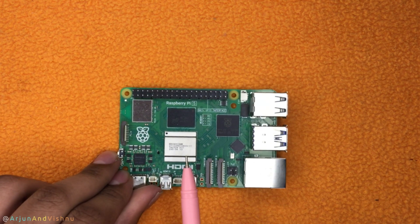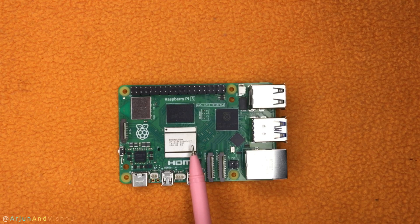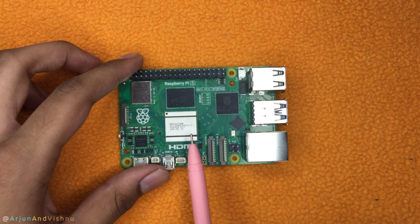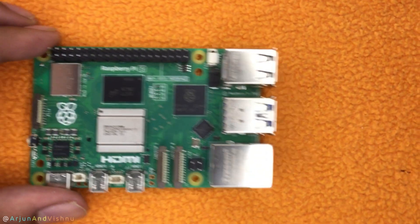This here is the processor of the Pi 5. It is an ARM Cortex A76 with 4 cores. Compared to the Pi 4 which has an A72, this one is 2 to 3 times quicker, and that's what makes it such a fantastic proposition. This single board computer is now in the league of low-end mini PCs.